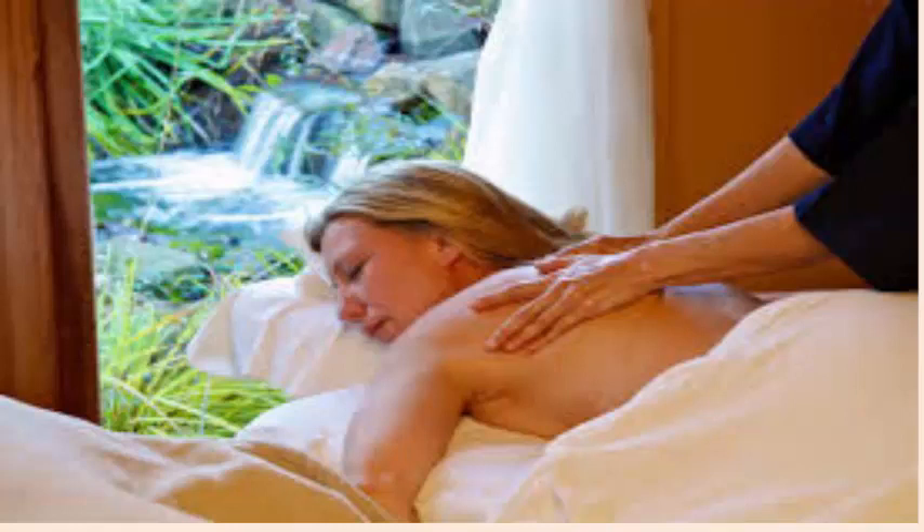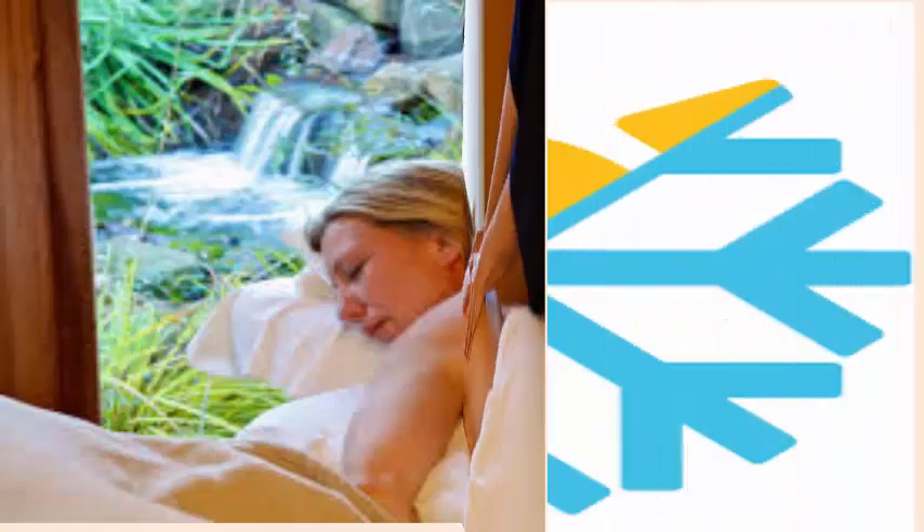To massage the affected area, use warm oil like coconut, olive, mustard, castor or garlic oil, and apply gentle pressure while massaging.